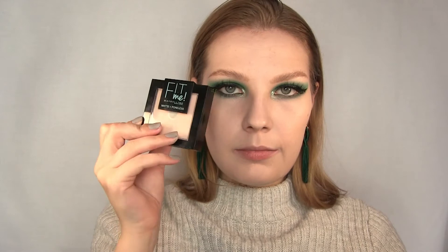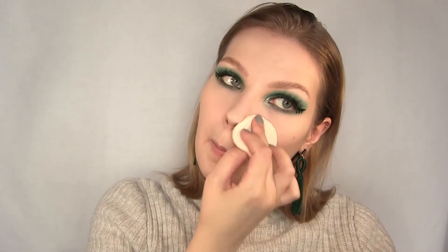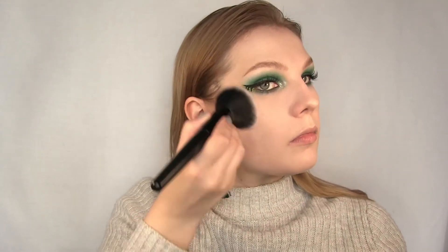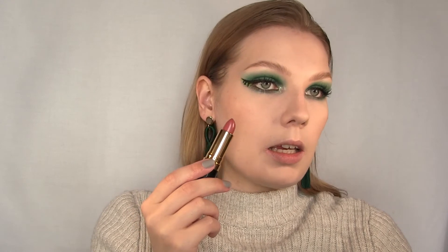I'm setting my face with the Maybelline Fit Me Matte and Poreless Powder in 104, applying this on the areas where I used concealer. Next I'm using MAC Blush in Harmony — this is a brown blush so I use it as a bronzer or contour instead of blush, applying it on and right under my cheekbones. I'm using a Revlon Super Lustrous Lipstick in Blushing Mauve on my cheeks as a blush — I'll also apply this on the lips later. I'm picking it up with my finger, applying it on the cheeks and blending it out.